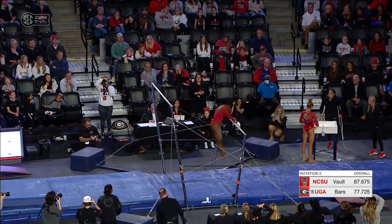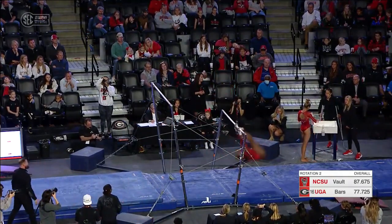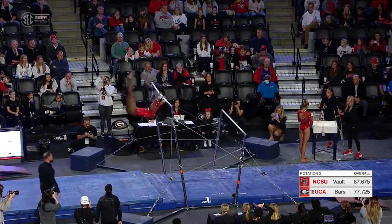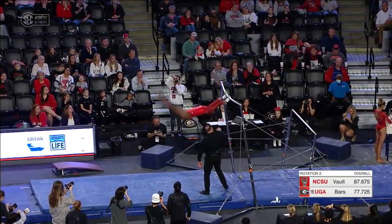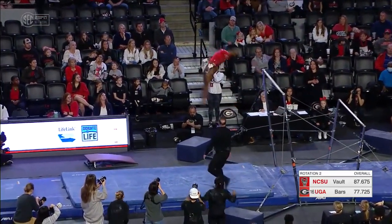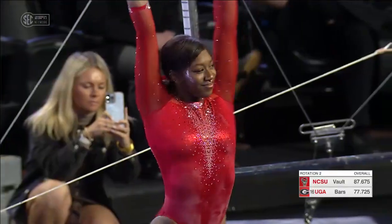Starting off with a huge ray to Pac Salto. Just a little bit close on the bar, but keeping control. Van Leeuwen up to the high bar, fighting for those handstands. Watch this, such a big dismount. Double layout. Tiniest of hops on the landing.